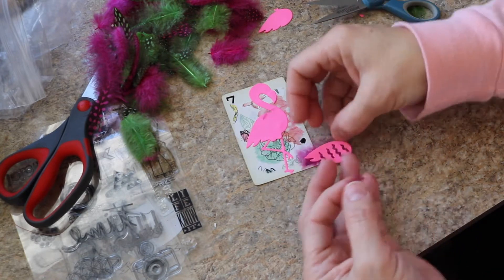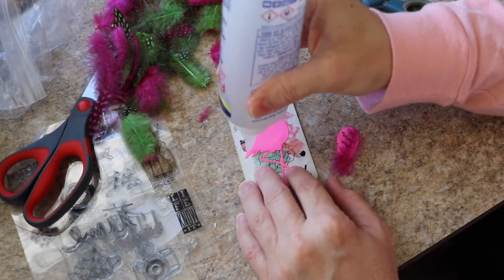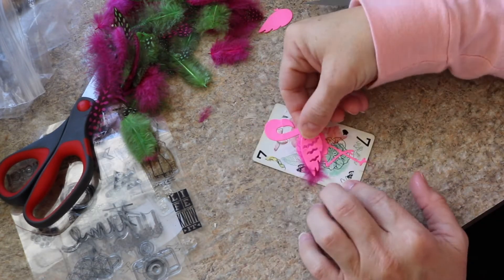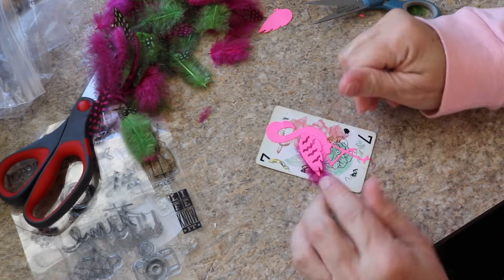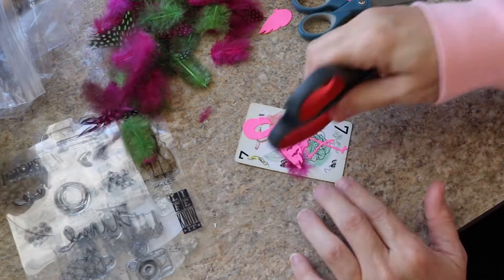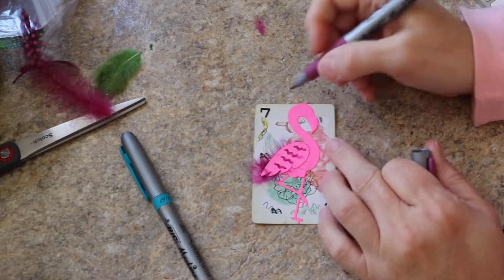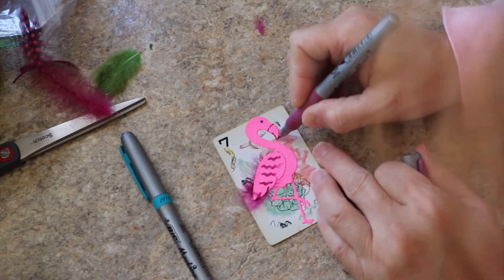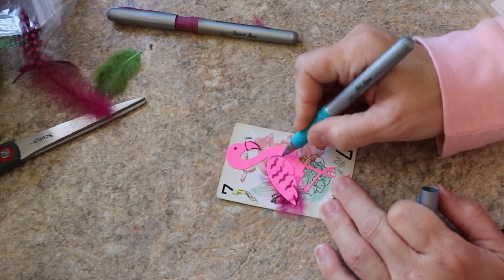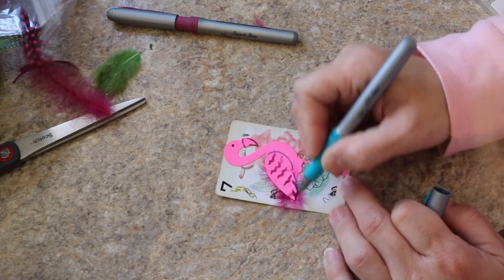I've decided to add a little extra flare to this, so I am going to adhere some feathers under the wing on this one and I'm using Fabri-Tac to do that. Now I'm just drawing in the eye and highlighting the beak a little bit. I will end up highlighting some of the feet and then also the wings.